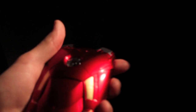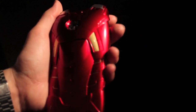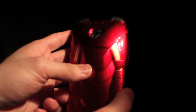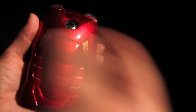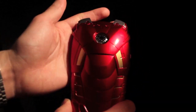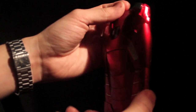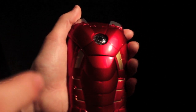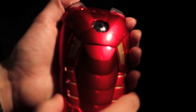Iron Man 3 is releasing in two days — it's Wednesday, May 1st, I'm in America, and I can't wait to see it. I hope you guys enjoyed this video review. Feel free to check out and subscribe to my other videos — I have a few drawing videos, video game videos, and other reviews of collectible merchandise. You guys take care, and be sure to watch Iron Man 3 — it comes out this week in North America.